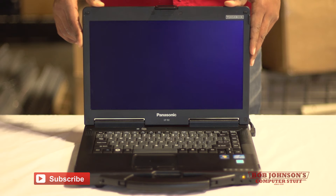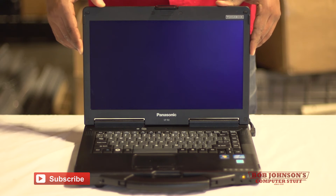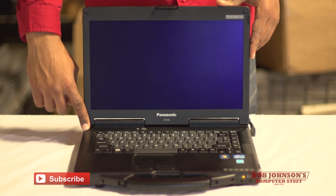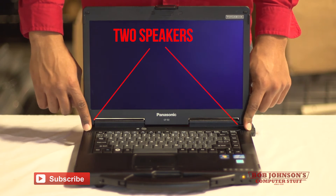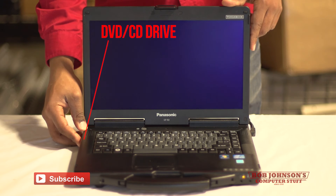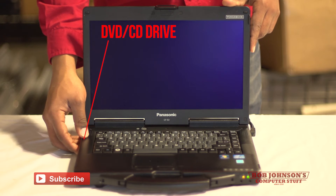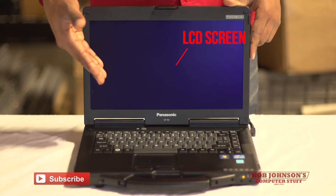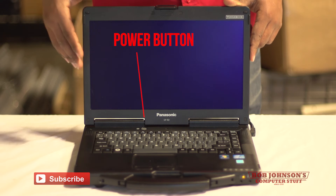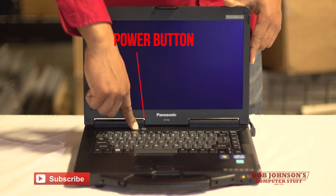There are several external components to this computer I just want to point out. There are two speakers on the front panel beneath the display. On the left side of the computer there's a CD and DVD optical drive. The LCD is here, and the power switch is right below the LCD, which turns your computer on and off.